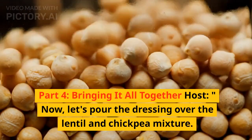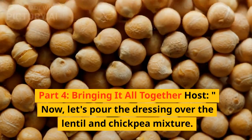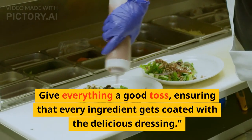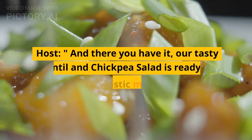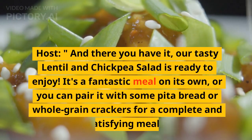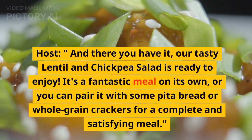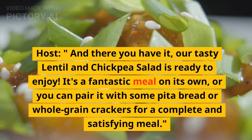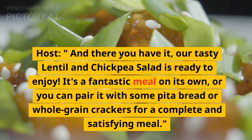Now, let's pour the dressing over the lentil and chickpea mixture. Give everything a good toss, ensuring that every ingredient gets coated with the delicious dressing. And there you have it — our tasty lentil and chickpea salad is ready to enjoy. It's a fantastic meal on its own, or you can pair it with some pita bread or whole grain crackers for a complete and satisfying meal.